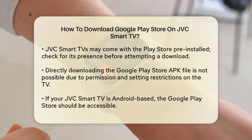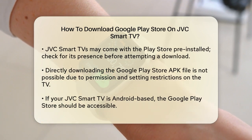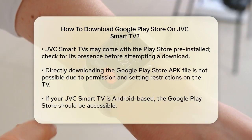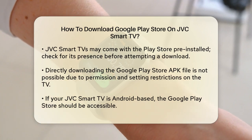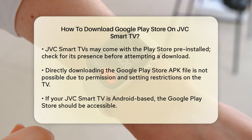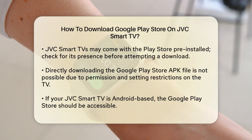Here's where things can get a bit tricky. Since JVC Smart TVs often come with the Play Store pre-installed, you might not need to download it at all. However, if it's not pre-installed, you can't directly download the Google Play Store APK file onto your TV because it requires specific permissions and settings that aren't easily accessible on a TV.